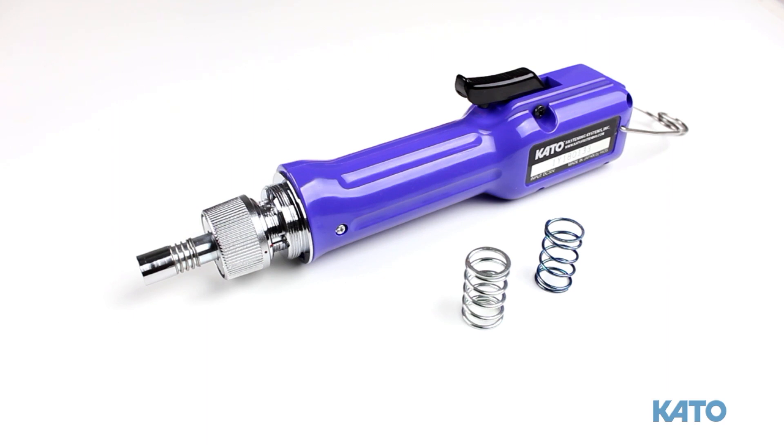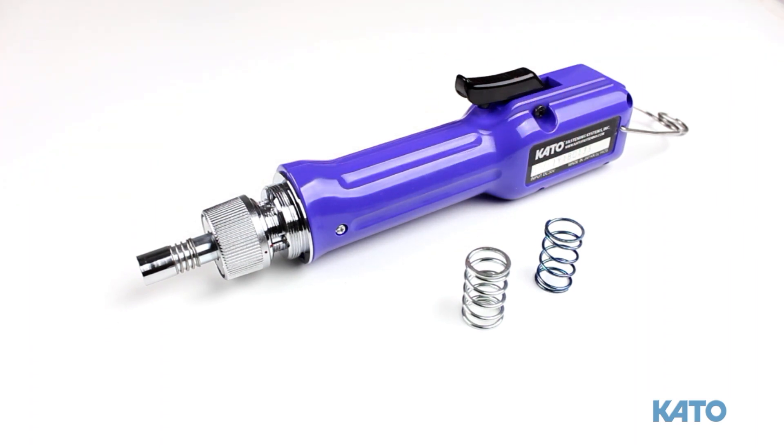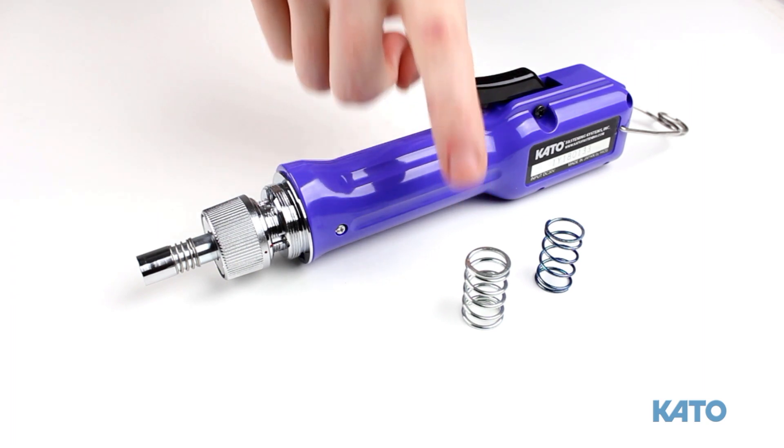The Kato KFS-20 electric driver will install coil thread inserts up to 3/8-16 and M12. To allow for this broad range of sizes, the KFS-20 electric driver includes two torque-limiting springs located beneath the torque-adjusting nut. Use the blue spring for smaller sizes, and the silver spring for larger sizes.